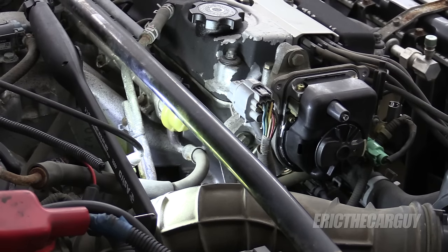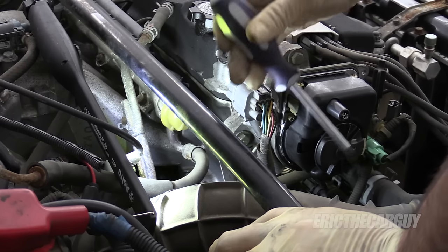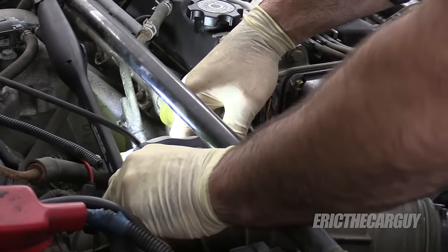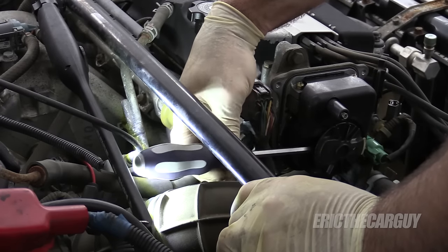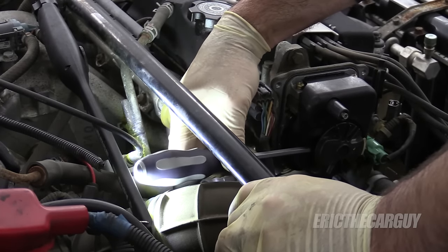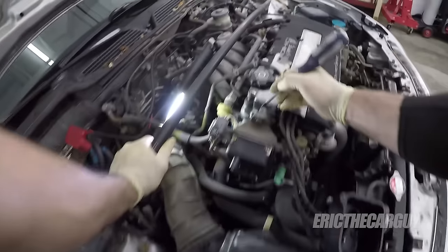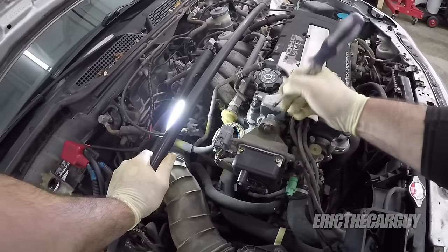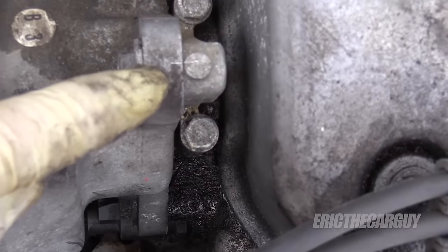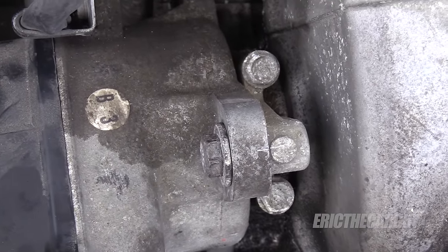I can't stress enough having a good screwdriver to get down in here. It may not want to come out — sometimes they're really in there. If that's the case, there are a couple of things you can do. You can remove the distributor, and if you do, I'll take my screwdriver and mark the distributor location so that I can put the distributor back in the exact same position. It's not a big deal.